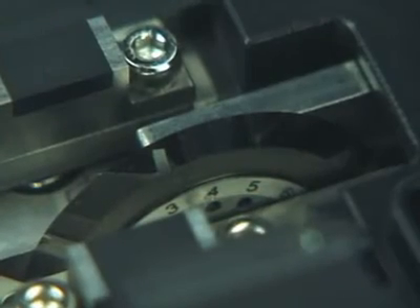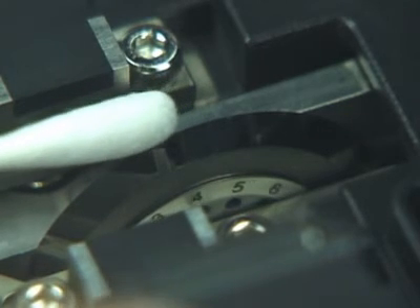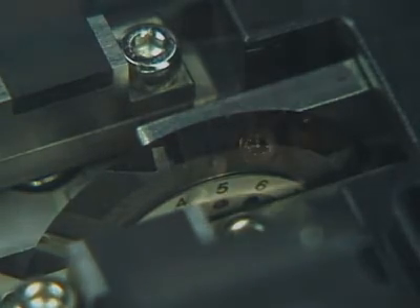On the side of the blade, a label identifies 16 blade positions. Rotate the blade to the next highest number. Use a cotton swab to rotate the blade — do not touch the cutting edge with your finger. Tighten the fixing screw securely.